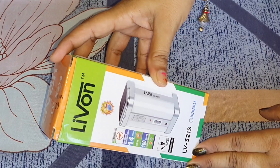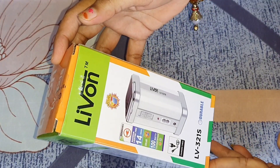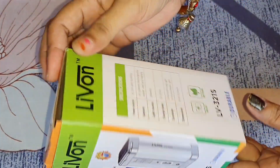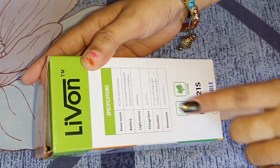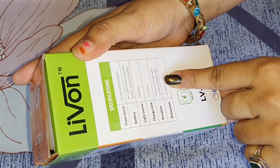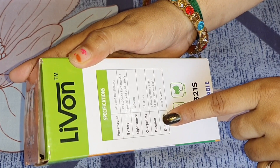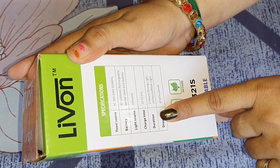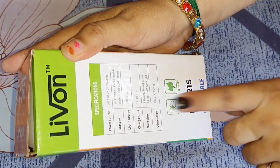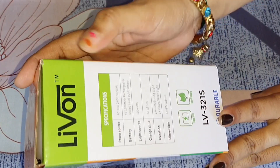Let's see what product we have requested. First of all, I will show you the outer packing. I have requested this emergency light. We have got this packaging — you will get all the specifications. I will tell you the battery power, light score, and charging type. You will get all the battery backup and charging time. You will charge it for 12 to 15 hours for a complete charge. The light score is 100W.